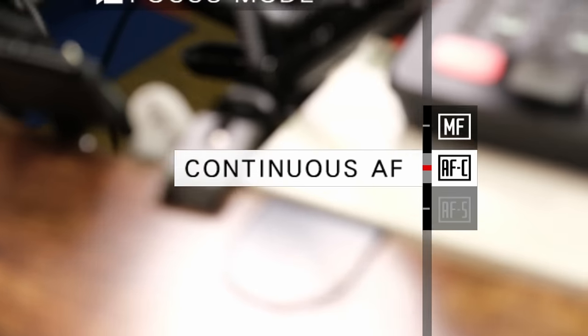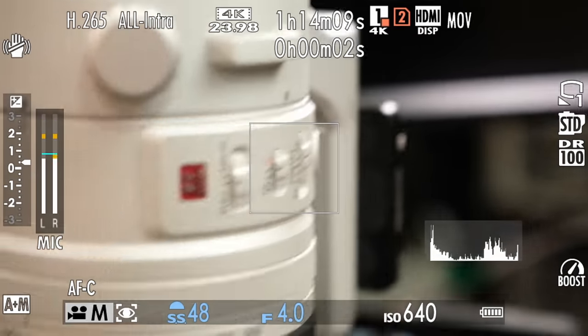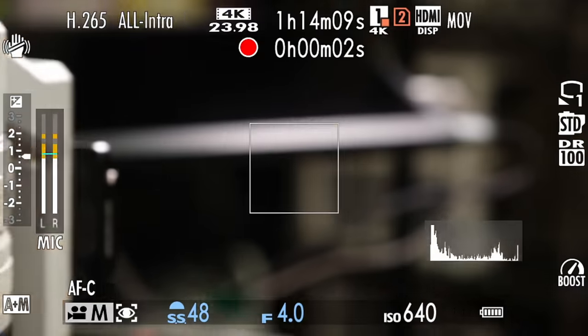Now let's try the same situation on the X-H2S. I'm going to put my focus mode into AFC and start shooting. I'm now shooting in AFC and the camera's doing exactly what it should be doing. However, I now decide I want to take over and manually control the focus. If I try to press the focus mode button while I'm shooting video, look at this — nothing's happening. I can press this thing all day and nothing will happen while shooting video. I have to stop shooting video, then press the button, make the change, and then start shooting again.